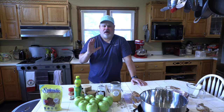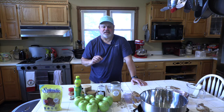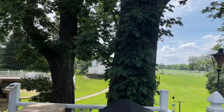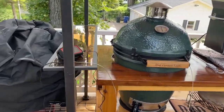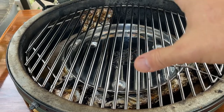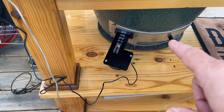I'm going to try the Fireboard today to see if I can keep the temperature steady at 350 degrees, which is what I need for this cook. I've set up the Fireboard with a probe that will monitor the internal temperature inside the egg, and there's a fan blower hooked up to the bottom vent. In the app I can set the temperature I want the egg to cook at.